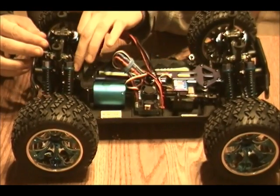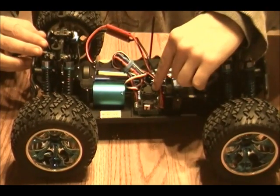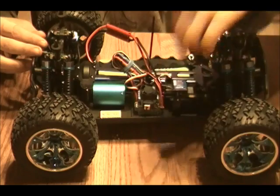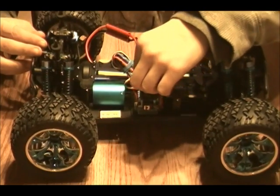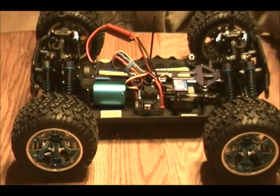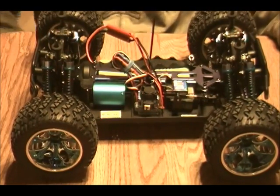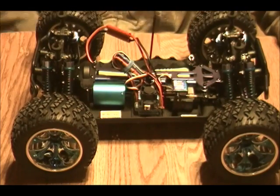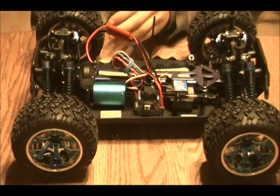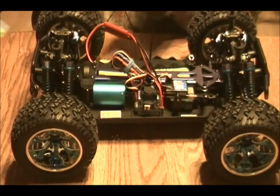I'm pretty sure it's just the Hobbywing Easy Run rehashed with the Exceed sticker. Like I said in my unboxing and review video, I took off that sticker because it really hampers the fan's performance. The fan starts running really high anyway because the maximum voltage it can run safely is 8.4 volts, and this battery happens to be 8.4 volts.